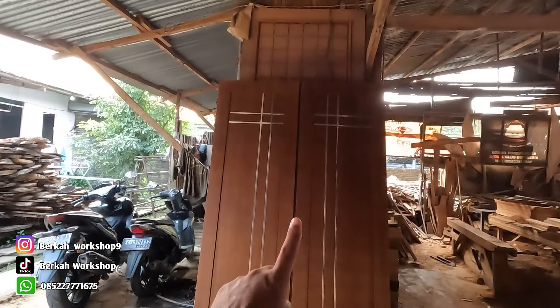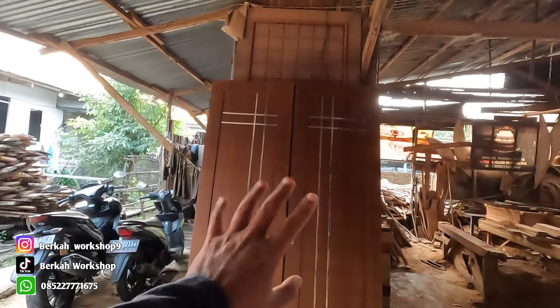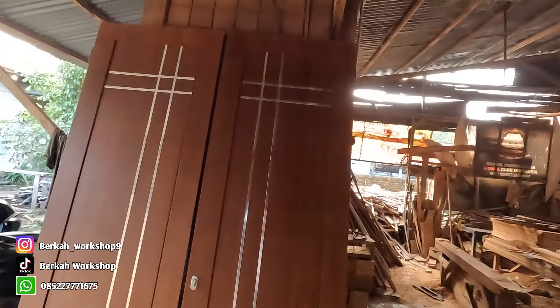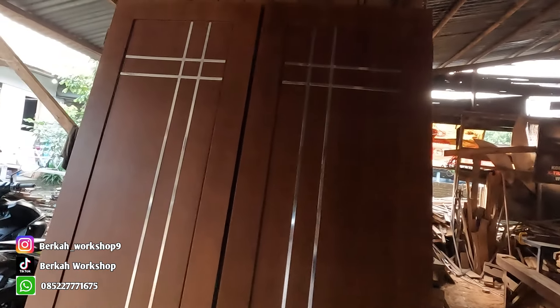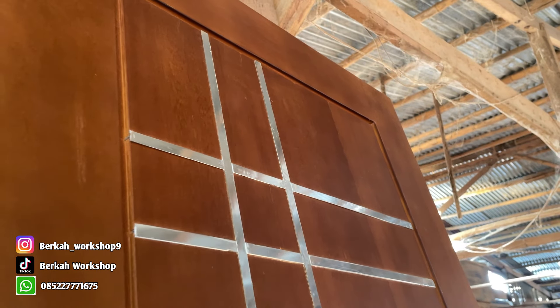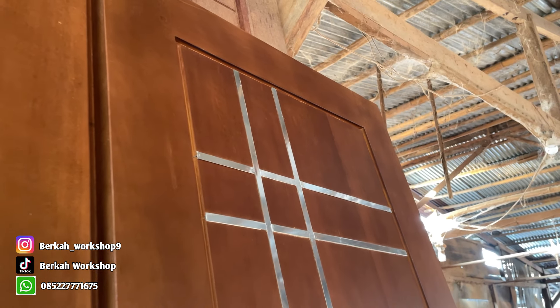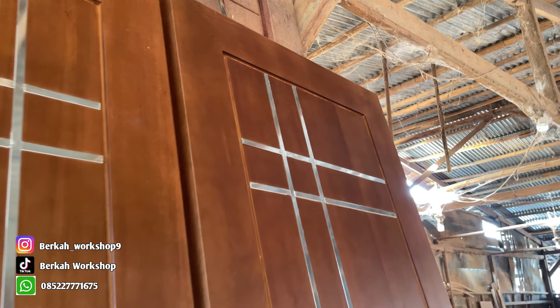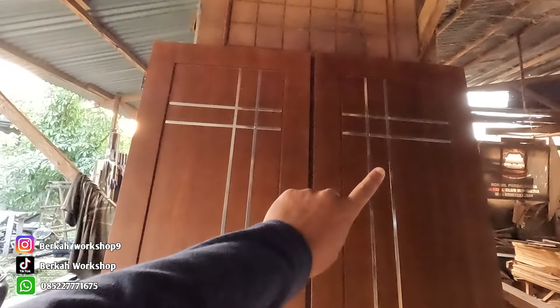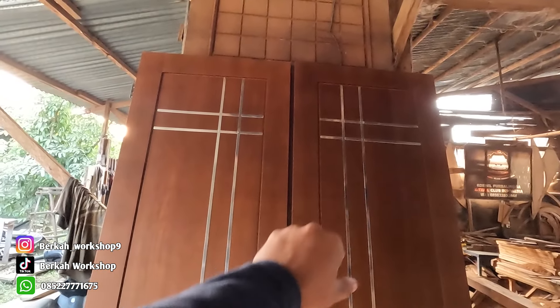Daun pintu ini bahannya kayu kamper sama rinda oven. Sekaligus minta di-finishing di polyester tour. Untuk modelnya, ini model panel dengan variasi lace aluminium di bagian tengahnya. Jadi kelihatan bagus. Saya juga waktu barangnya sudah jadi, pintunya kelihatan manis.